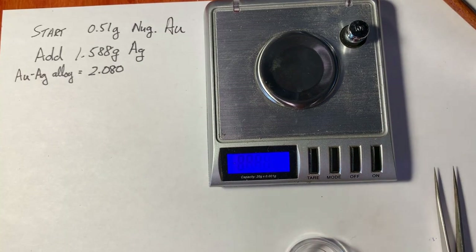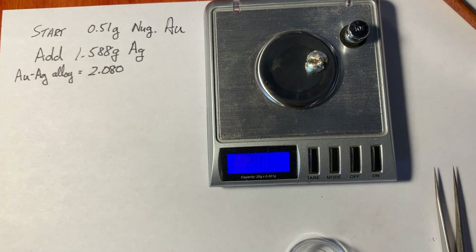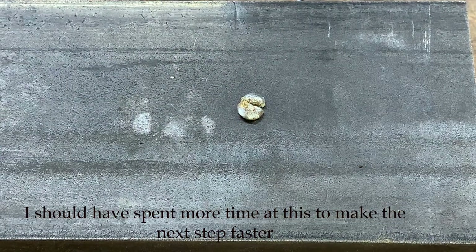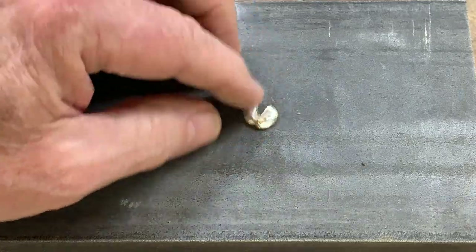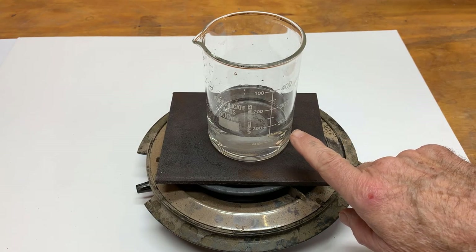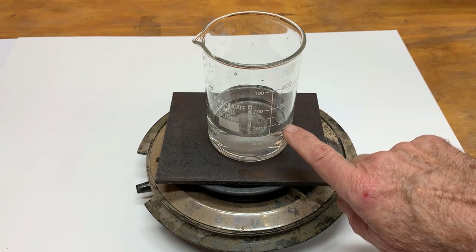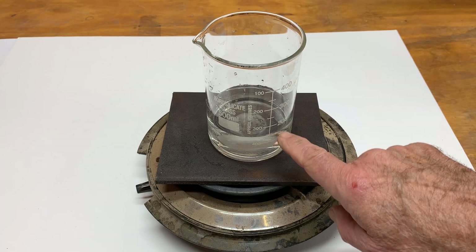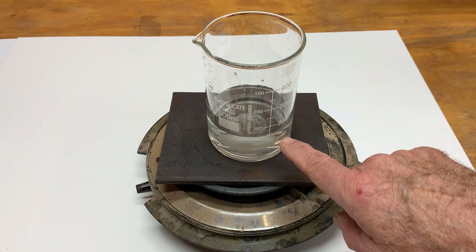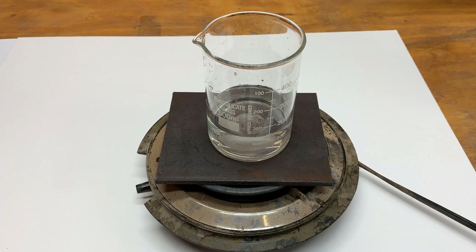Let's weigh the bead — I've actually already done it once but I'll show you. Let's flatten this to maximize the surface area. I'm adding 150 milliliters of distilled water, then 50 milliliters of nitric acid — that's a 3-to-1 dilution ratio — and then I'll put the alloy bead in there. That will remove all of the silver and base metals from the alloy.